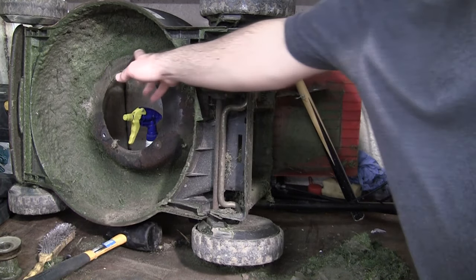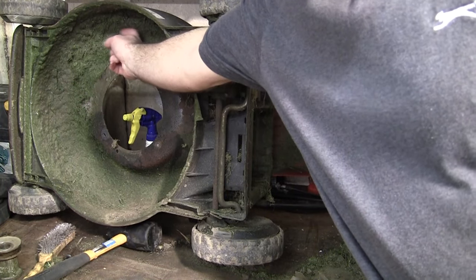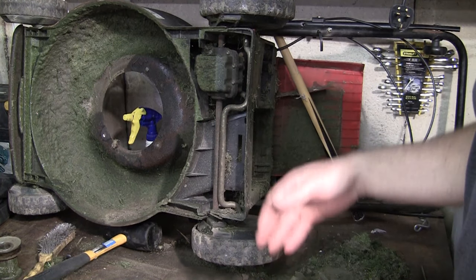I've taken the belt off this. This is the reason why lawnmower decks rot, by the way. If you've got a really expensive lawnmower and you don't take the time to clean that off at least once a year, you're wasting your money because this is going to rot in no time, no matter what you've bought, unless it's plastic of course.